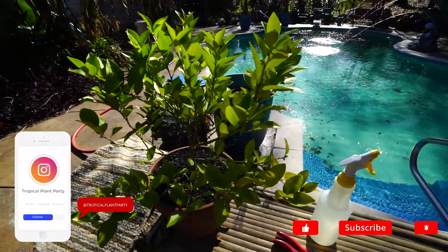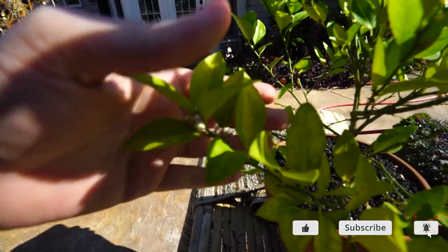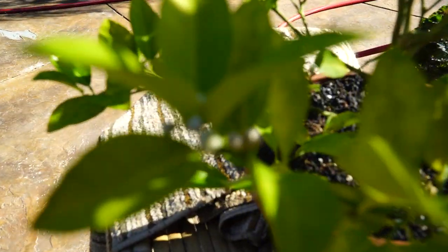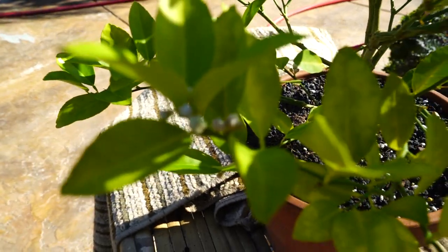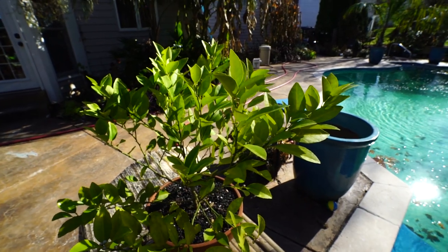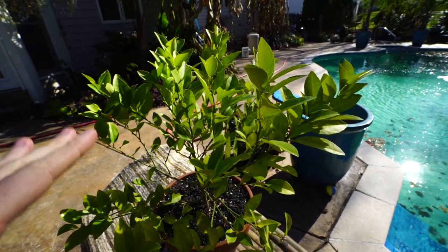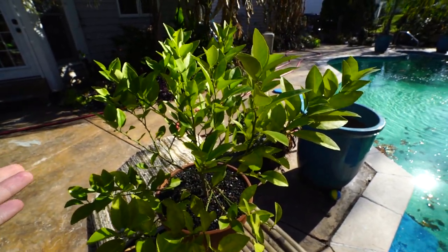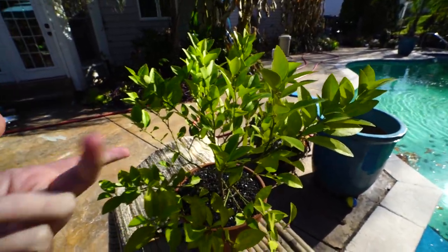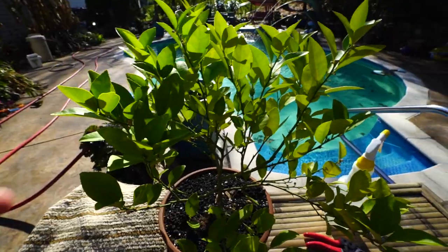I repotted it and I'm just surprised at how well it's apparently doing. It's been so cool at night, but this tree is covered in buds. With the nighttime temperatures dipping into the 30s Fahrenheit, that's not necessarily enough to kill the buds off, but it's been getting down to 30-32°F and it just keeps doing so well. This is only the second year I've had this key lime.